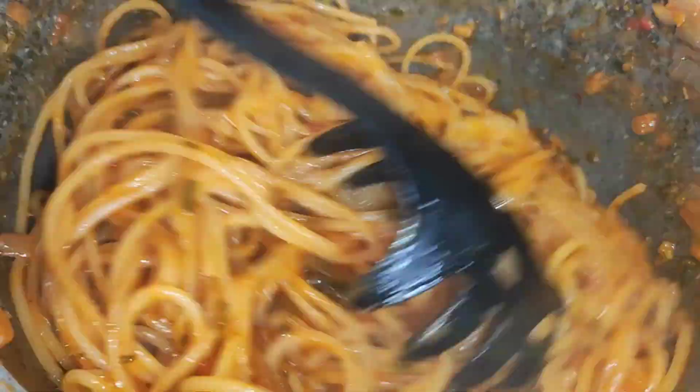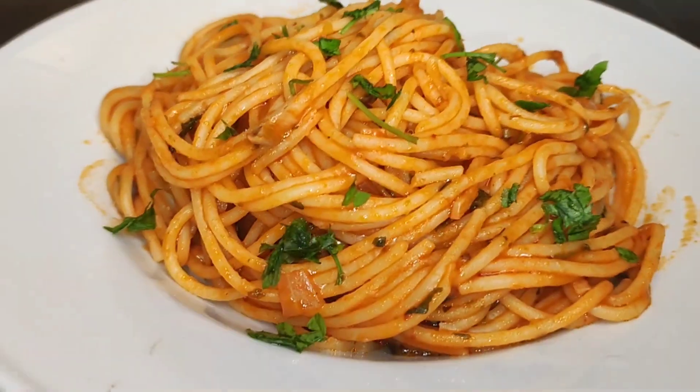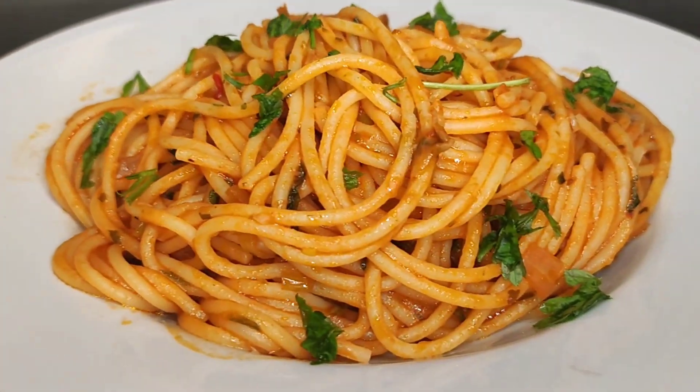The food was ready at this point — look at this color, so beautiful! I went ahead to taste it to know if I needed to add more seasoning, since I didn't add salt to the spices but the salt from the pasta was already in there.